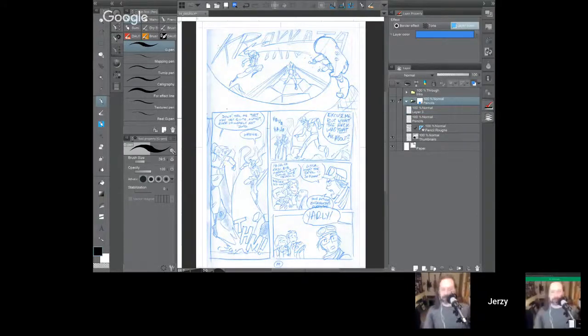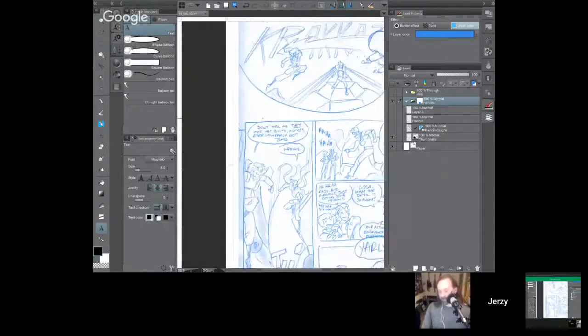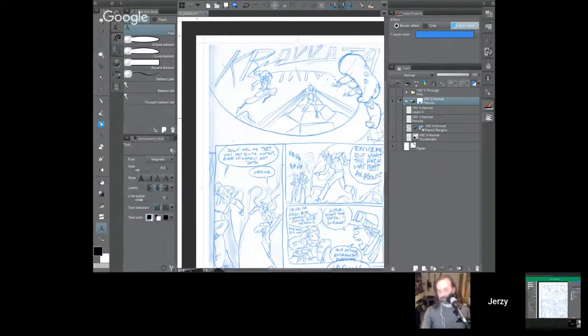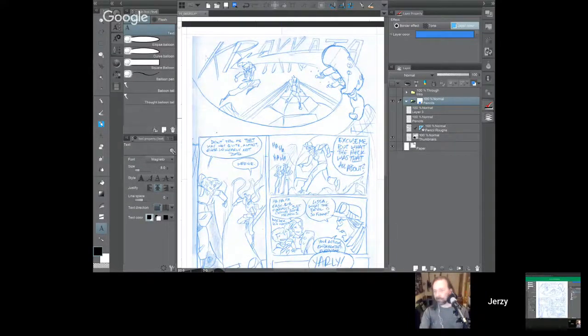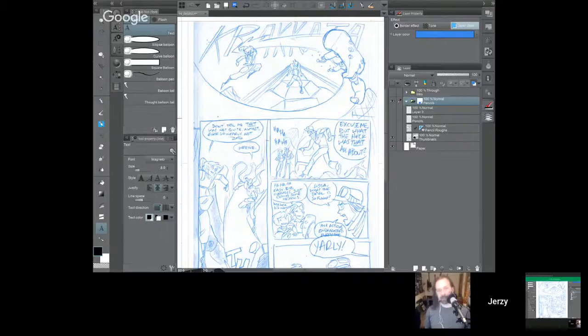I was asked: do I do the balloons first or the sound effects first? The truth is I do them at exactly the same time — it's back and forth as I'm doing the final thumbnail. At this stage I do both the word balloons, the final word balloon placement, final dialogue, and sound design — all at this stage. That's why this is, in my opinion, the most mentally taxing part of the job and the part I love the most and dread the most.